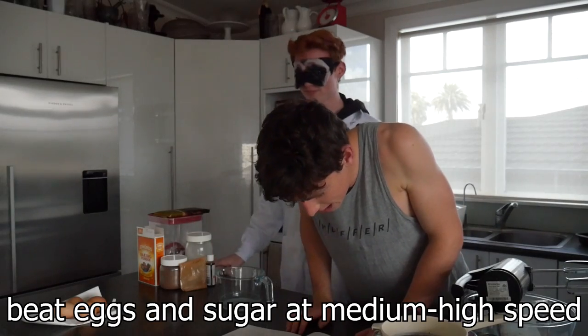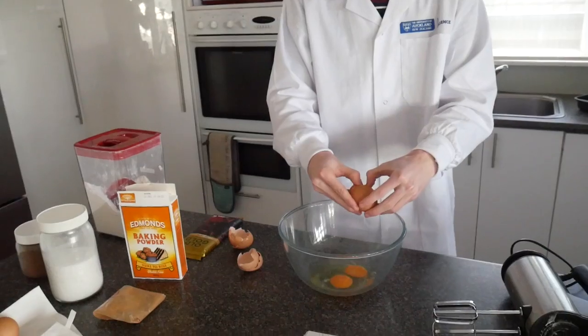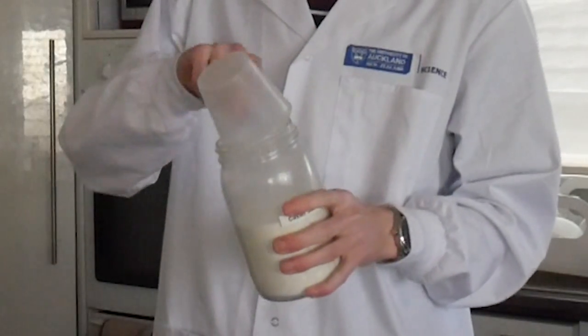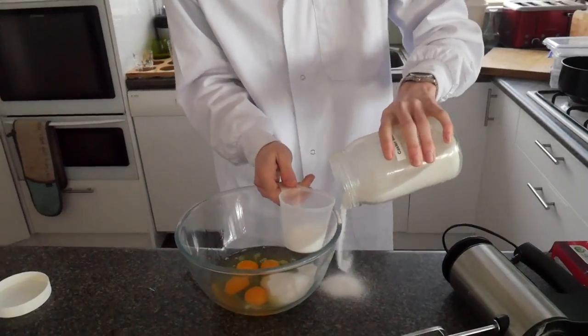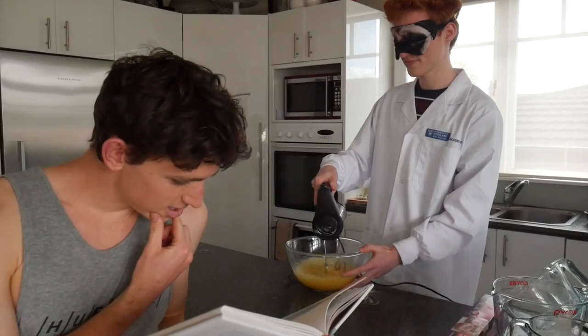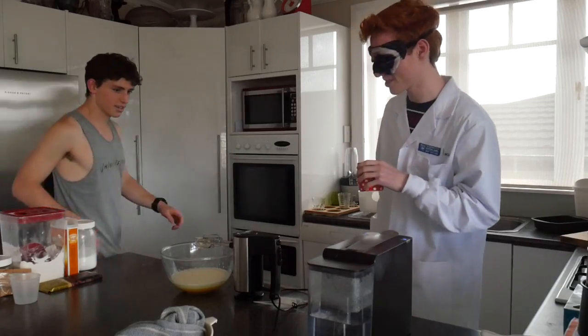Beat eggs and sugar at medium-high speed. Okay, egg number one. Two and a half cups. Two and a half? You want me to do just under two? Yep. Oh no! I actually have no idea. Quarter cup of espresso. Oh, that smells so good.